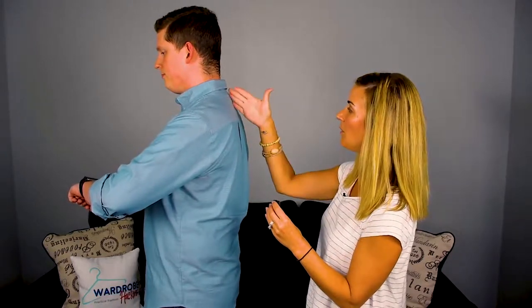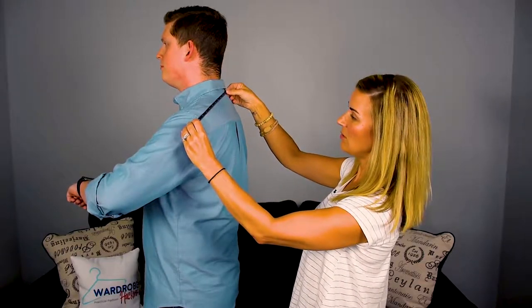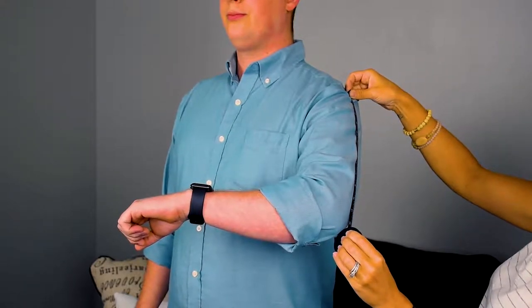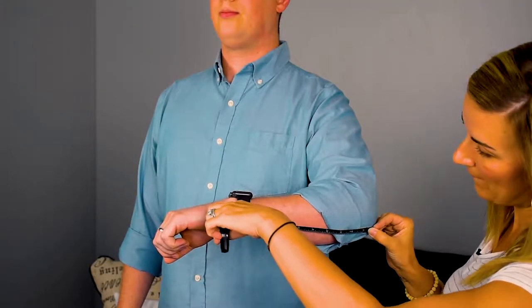The sleeve length is going to be our next measurement. You're going to want to bend your arm so that you're actually looking down at your watch — that's going to give you a really proper measurement. I like to do it in three measurements: from the back of the vertebrae to the shoulder, then from the shoulder to the elbow, and then from the elbow to the wrist bone. I'll add all these up as I go.